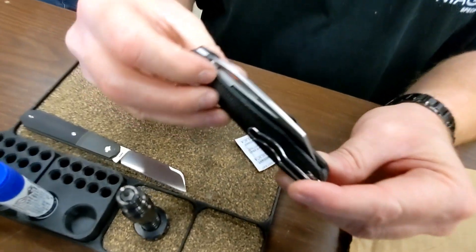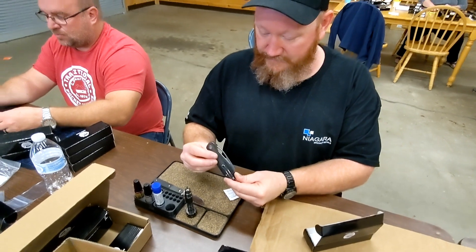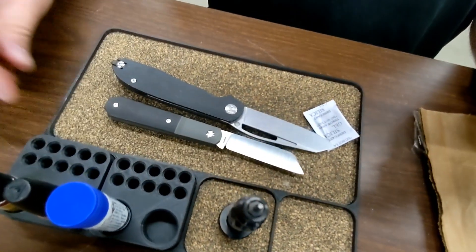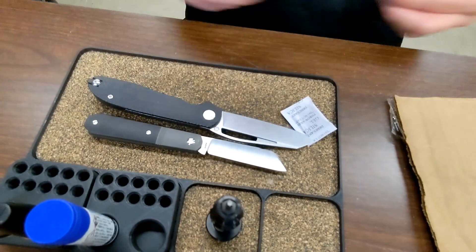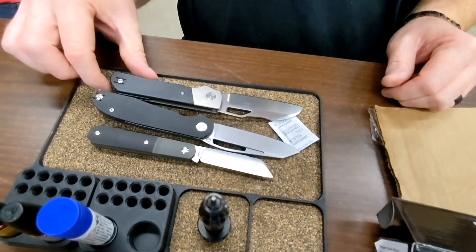Let's see that Micarta close up here — very nice. Show them your match with your black there. Oh, look at that guys, there's a Midnight Jack. They're knocking stuff over.